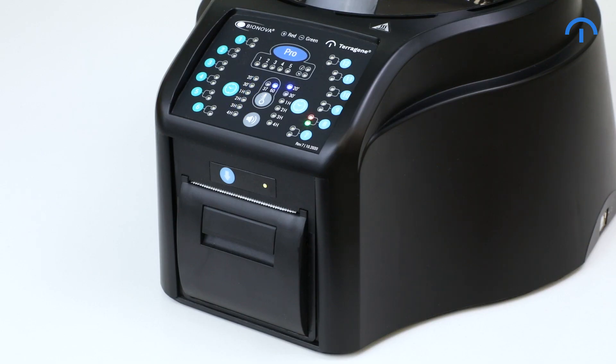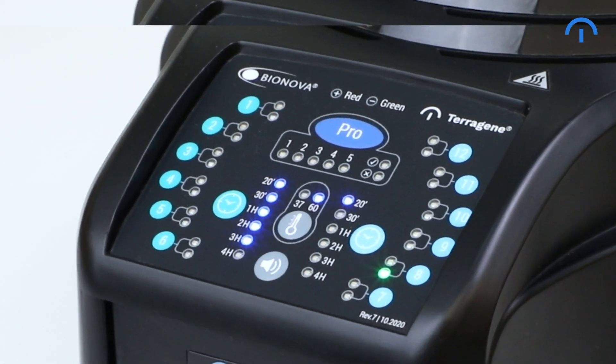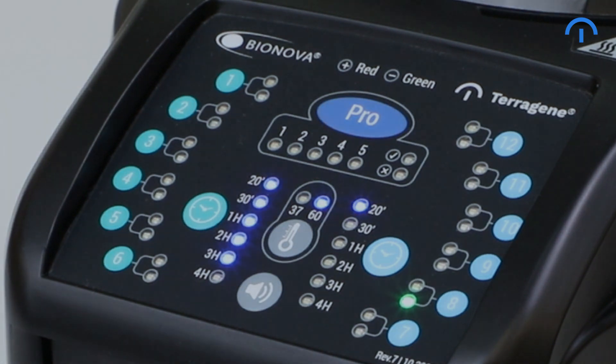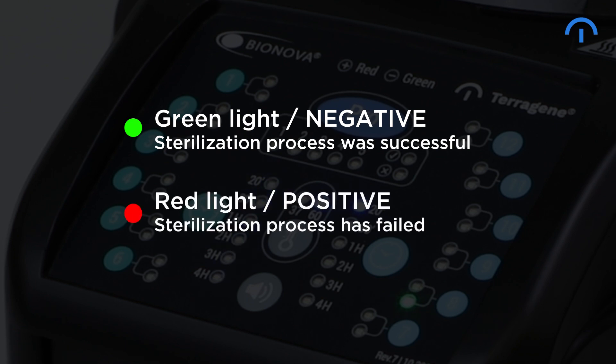When the readout process is done, the IC1020FR will print the results and display a red or green light. The green light means that the sterilization process was successful, while the red light indicates that the sterilization process failed.